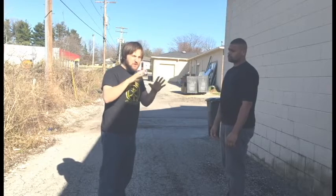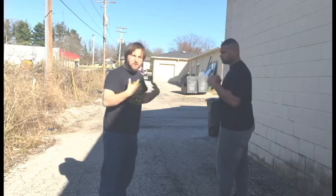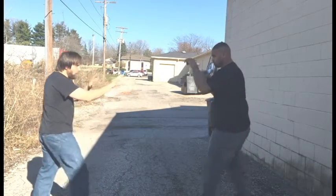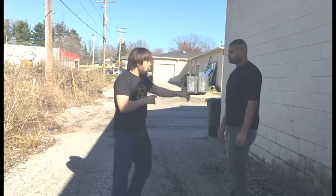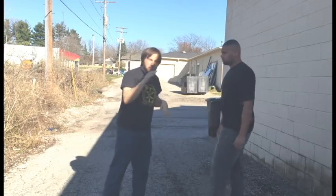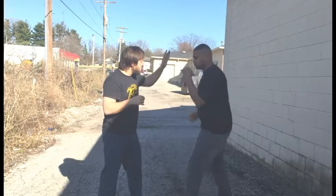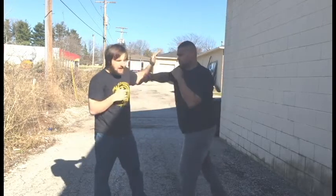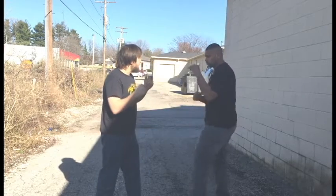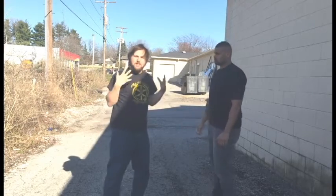My other major issue with this 360 blocking method is that it keeps me in punching range. When it comes to a self-defense scenario, we basically have two options: we're all the way out, or we're all the way in. Anywhere else, we're open for a big punch to the face. When he throws this punch and I block with a 360, I'm still in punching range, so he can throw another punch — I have to block, I block, I block. Even if I'm doing a counter-punch simultaneously, we may still be exchanging punches.